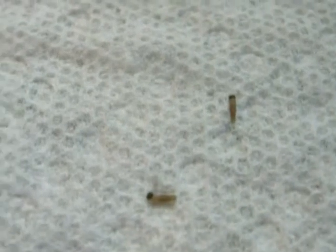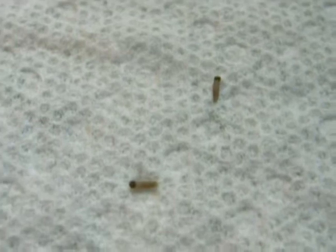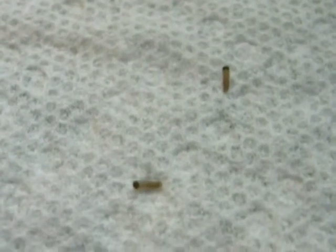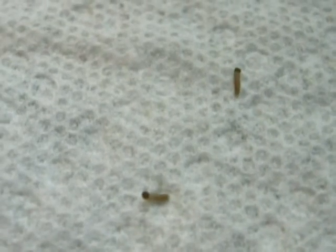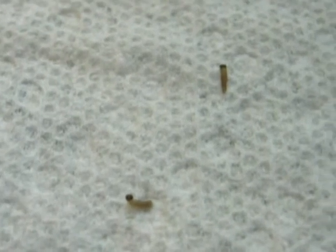Hi, this is Todd, and what we have here are a couple of caterpillars of the Magdalena alpine, Erebia magdalena. I want to discuss the method of raising these caterpillars. One of the problems with this Arctic butterfly is that the larvae grow at a very, very slow rate.